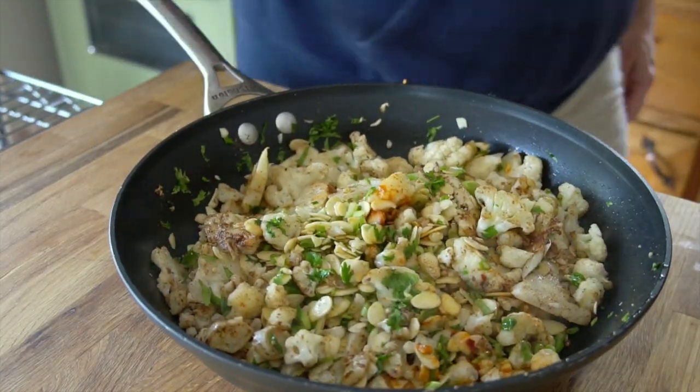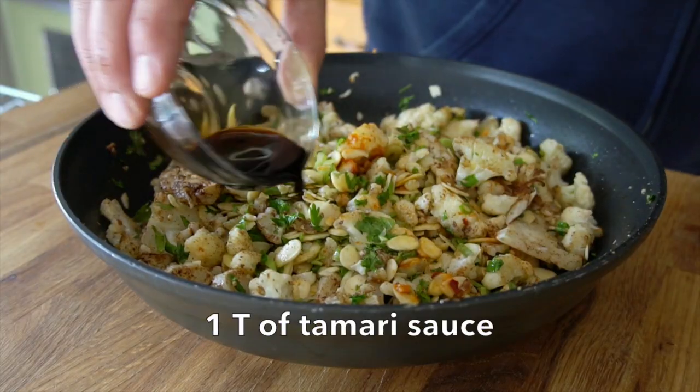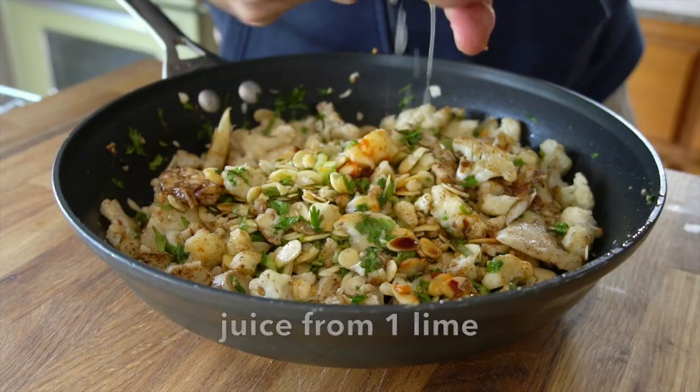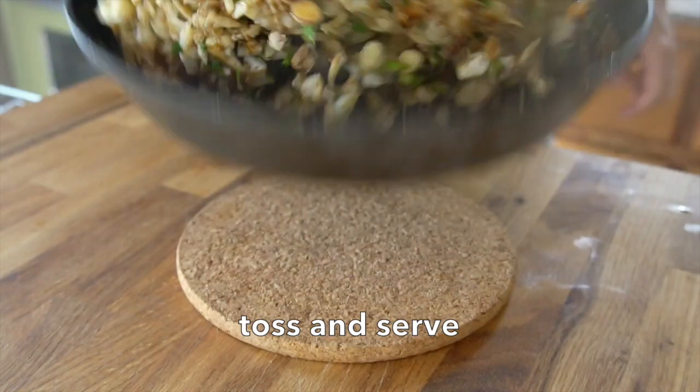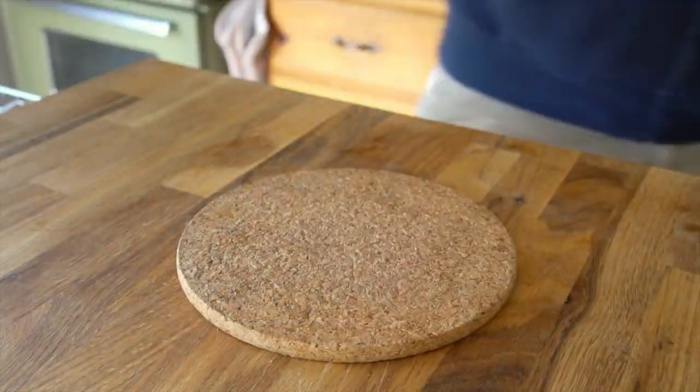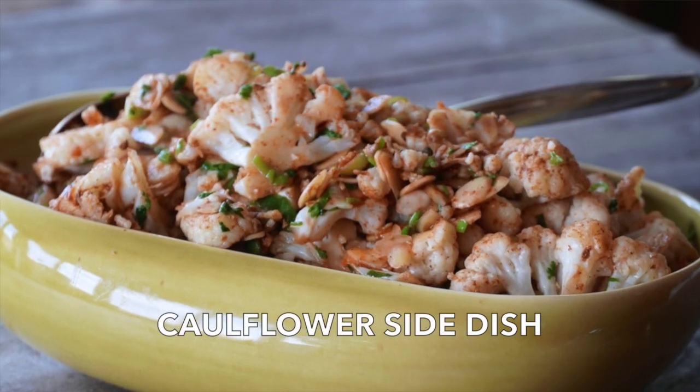Last two ingredients: one tablespoon of tamari sauce, sprinkle it over top, and then the juice from one lime — just squeeze it in. Toss everything in the skillet one more time, transfer into an interesting serving bowl, and you're ready to enjoy it with your favorite entree.